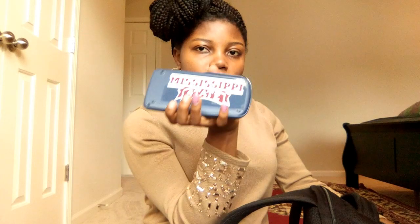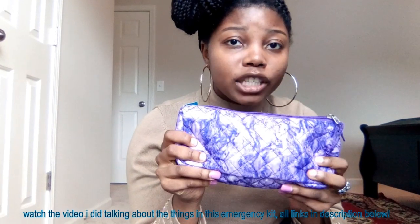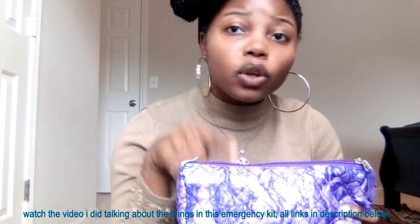On to the second smallest pocket — in here we have a calculator with Mississippi State on the back of it, and some index cards. Down below there's more space, so I have my emergency kit. I did a video on that — the last video I did was on my emergency kit, so if you missed it, go watch it. I'll link it in the description box down below.